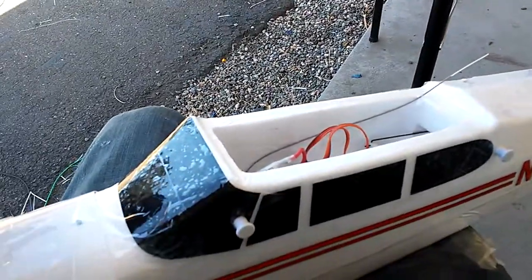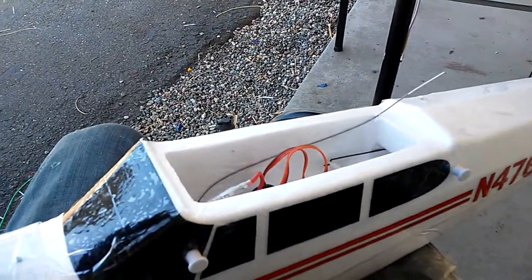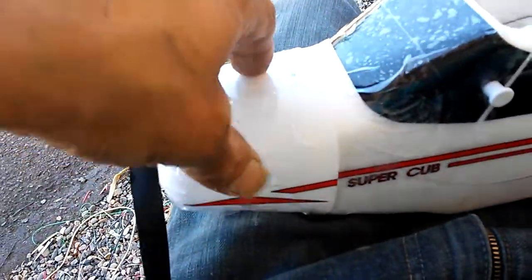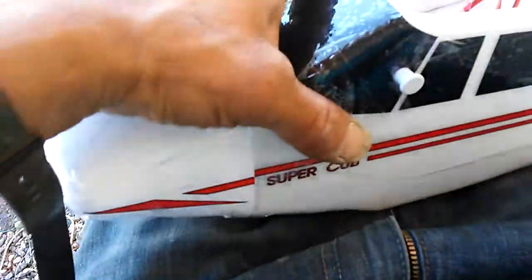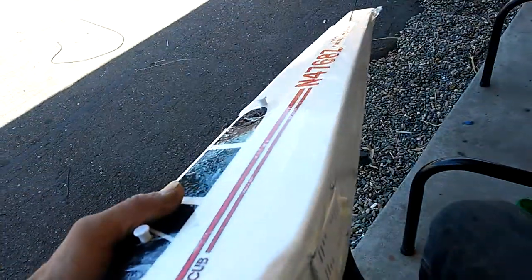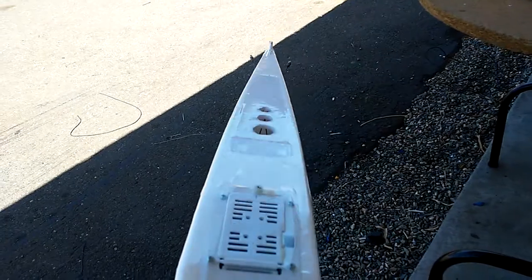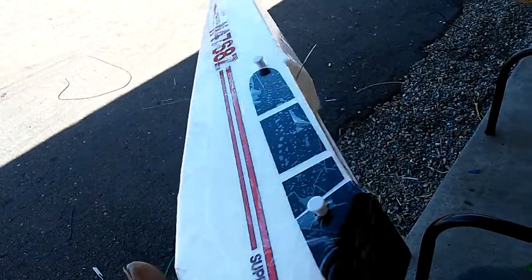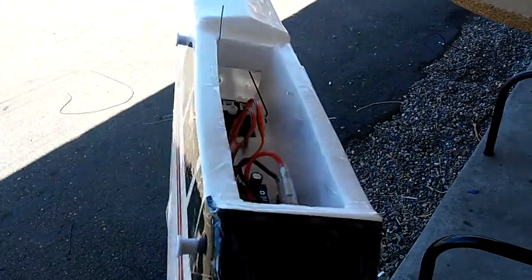Here it is, all taped up from tip to tip and nose to tail. I didn't do the inside of the cowl — I was a little impatient — but I did tape the whole outside of the fuselage, all the way around, as much as I could on the inside without taking anything out.